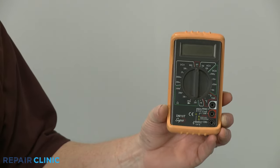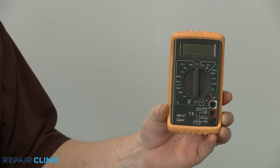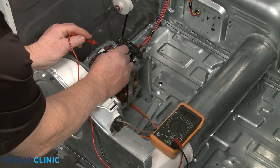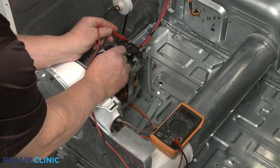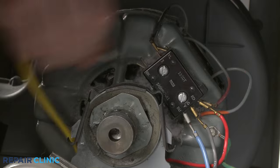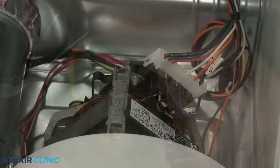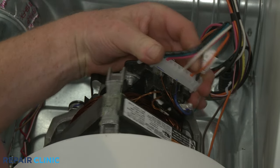You can take the next step to test the drive motor by using a multimeter to determine if the drive motor has electrical continuity — a continuous electrical path present in the part. If applicable, document the location of the wires connected to the motor, then disconnect those wires or the motor's wire harness connector.